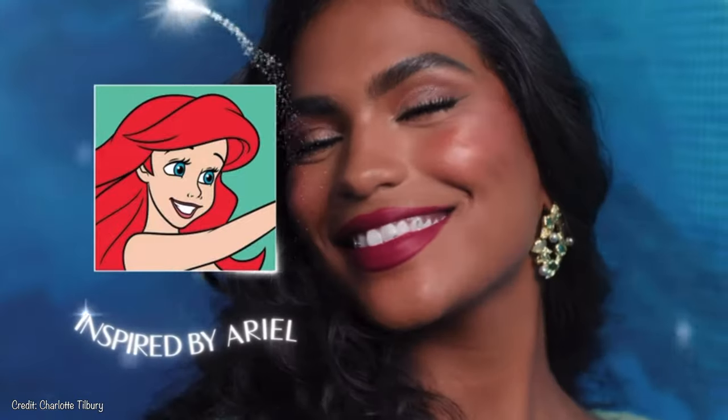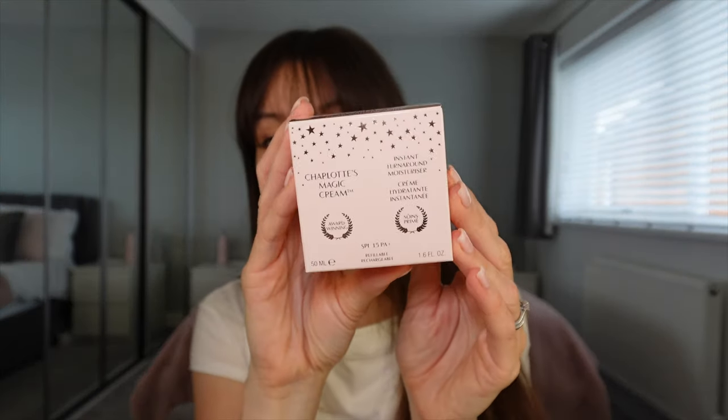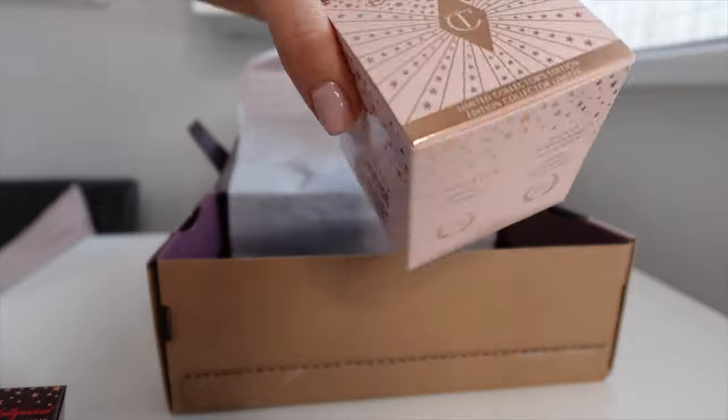Now I understand inside this box are some bits and pieces to recreate the Cinderella Timeless Dreamer look. Let's get started and have a look. The packaging is just so pretty. So we're going to start with one of my favourite Charlotte Tilbury products anyway, which is Magic Cream.